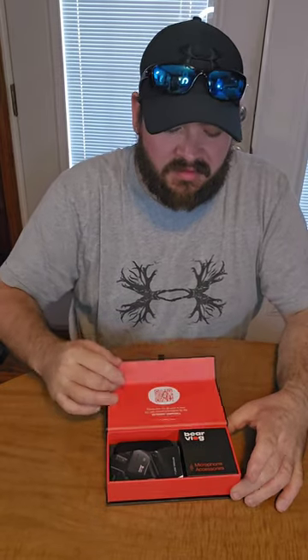I went with the USB Type-C version because I do have an Android, but they do also have lightning versions for your iPhones.